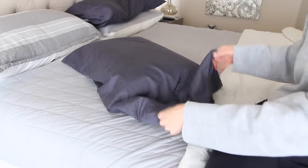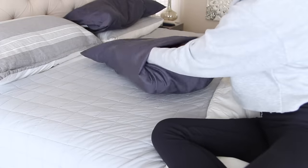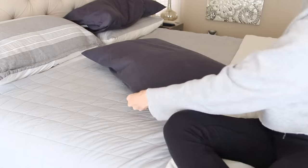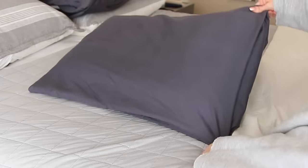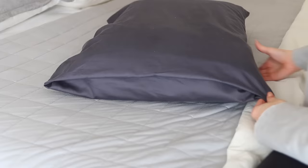If you have pillows where the pillowcase is too big and it's flopping and hanging, here's how to fix it: take that overhang, pinch the middle, and tuck it into the pillow. Then smooth it out with your hands so it looks nice and crisp. The pillowcase looks like it fits perfectly and looks so much nicer — no more floppy pillow overhang.